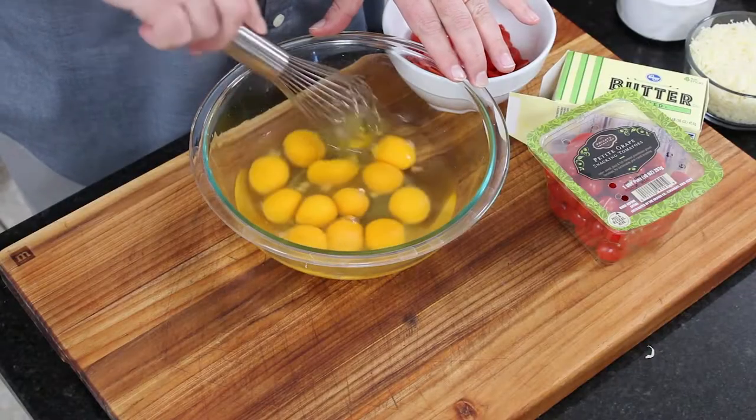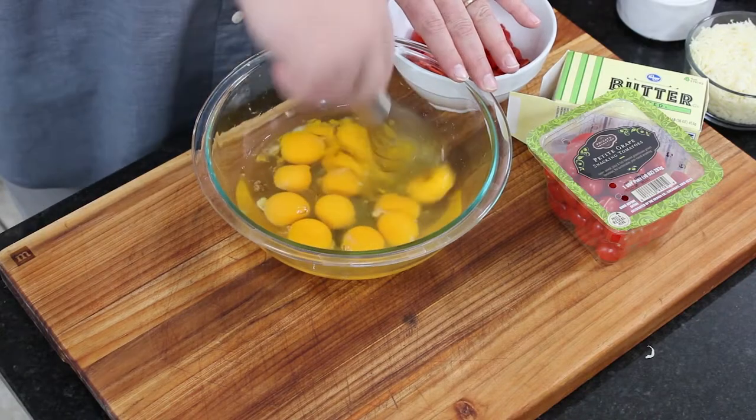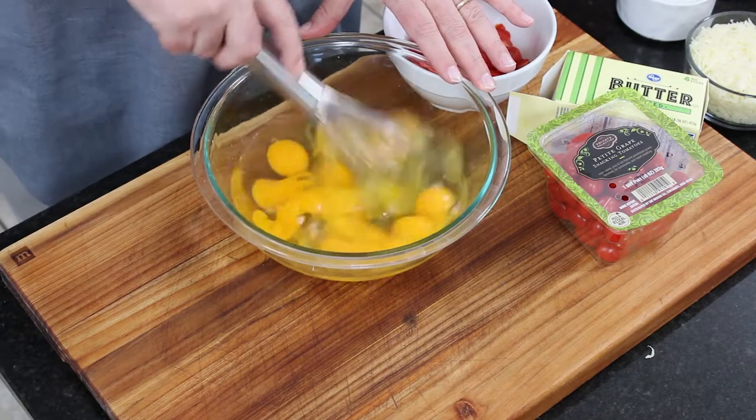So what do you need for a scramble? Eggs would be excellent. This is going to feed a good hungry family of four to six people. We've got 12 whole eggs that we just added in — you can just whisk it. We're going to add all these incredible, delicious Italian flavors to this Italian skillet scramble.